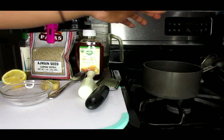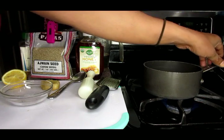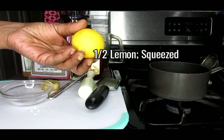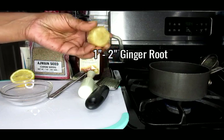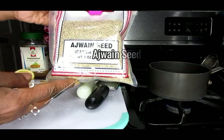First of all you're going to need a pot, so we're going to put our water on and start heating our pot up. We're also going to be using half a lemon, about an inch — a little over an inch — of ginger, and some Ajuwon seeds.